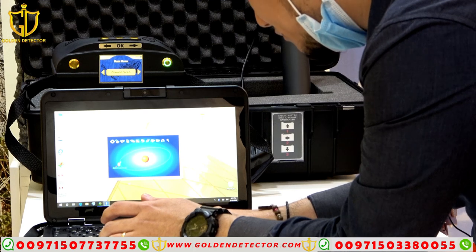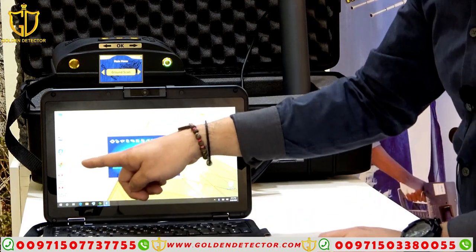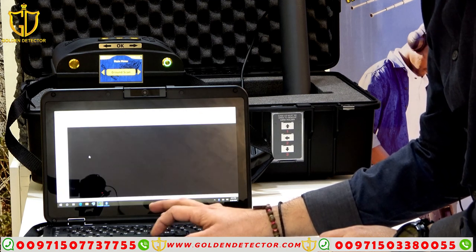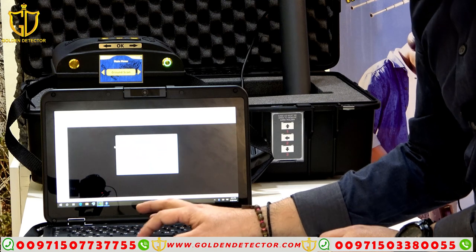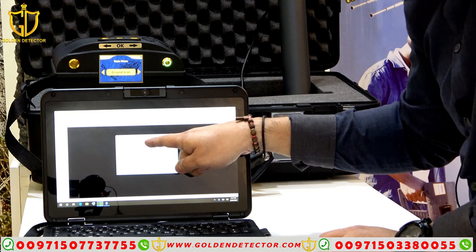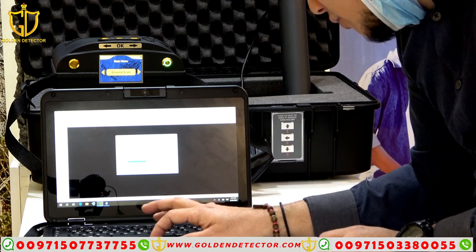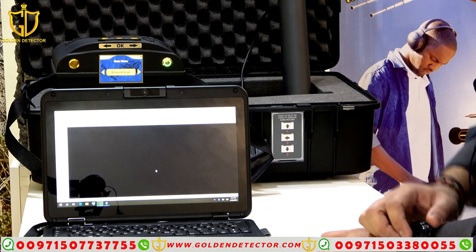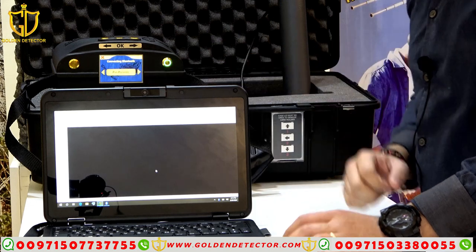It's already connected. Now I will choose Visualizer 3D. It's open already. On the upper left, we have the device selection — I choose Ground Navigator Bluetooth. Here is the operating mode — I will choose pin pointer and press OK. Now I will choose pin pointer again. It's now connecting.